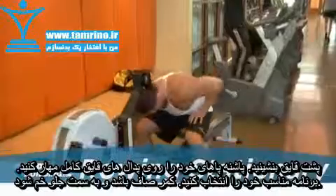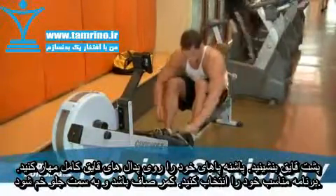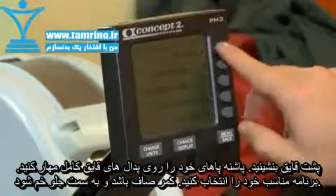To begin, seat yourself on the rower. Make sure that your heels are resting comfortably against the base of the foot pedals and that the straps are secured. Select the program you wish to use, if applicable.